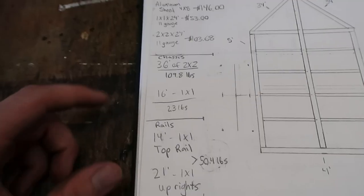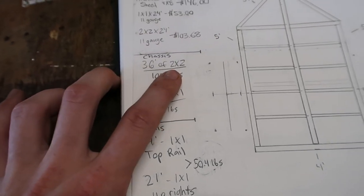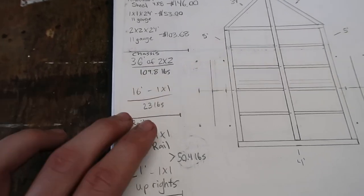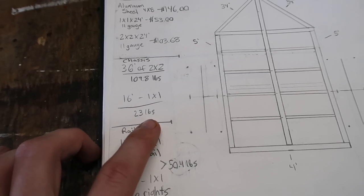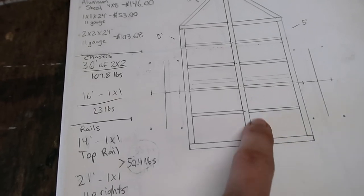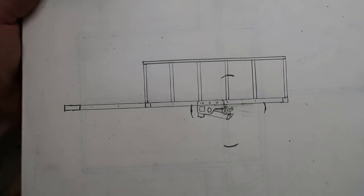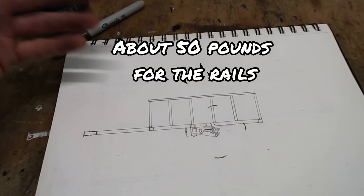Just to give you an idea of the materials I'm using: about 36 foot of 2x2, which is what I built my entire trailer out of last time — it's going to be about 110 pounds or so. And then also about 16 foot of 1x1. These little inside ones are going to be 1x1, the outside ones are 2x2, and then there's a 2x2 that goes between the timbren. The sides are going to come up from there, made of 1x1, and then obviously there's going to be a rack for a rooftop tent.